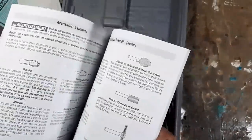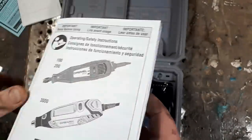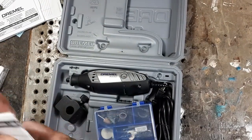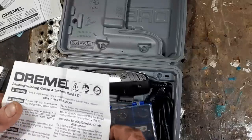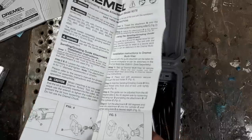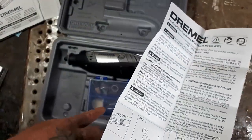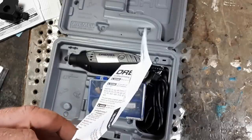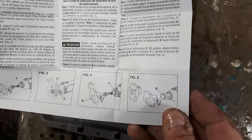I don't really read instructions — maybe that's why I break so much stuff, they call me heavy hands. This looks like more instructions for the Dremel. Oh, it's for the sanding and grinding attachment. It explains how to use it and how it works, and some of these attachments will be for this bit. It gives you a step-by-step on how to install it.